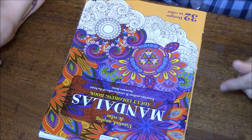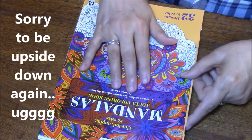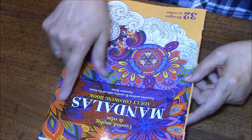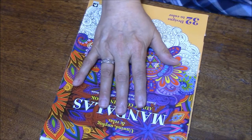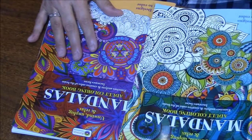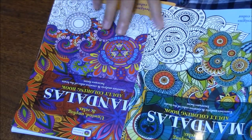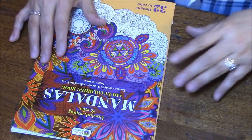Hi everybody, I am back with you with another coloring book from the Dollar Tree. This one has purples and reds on the cover. It's just like the last one that I showed you — I just did another one, see, it's the same thing, only different colors and a different pattern. I just wanted to show you to compare them.